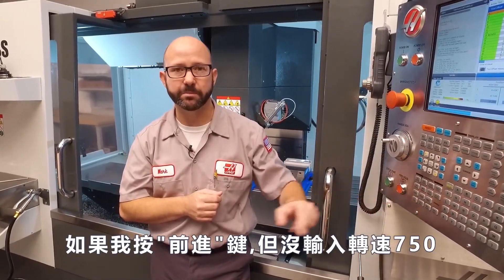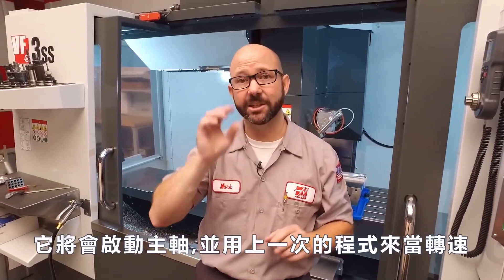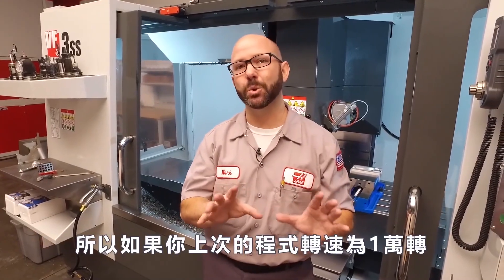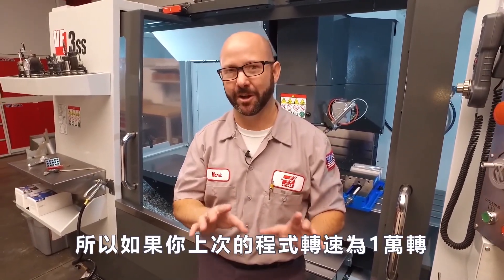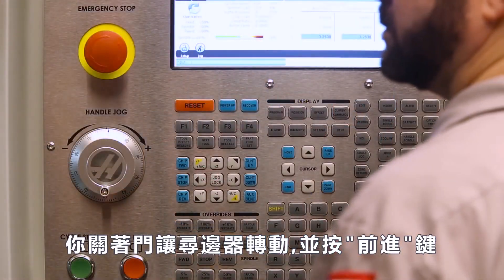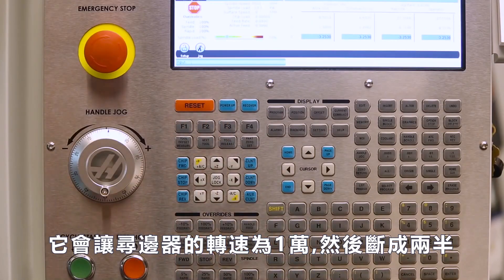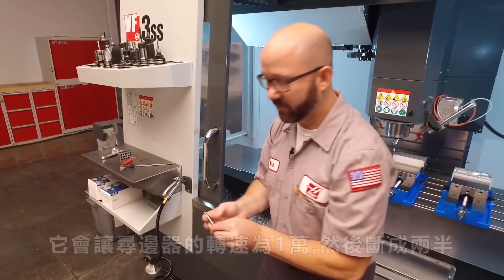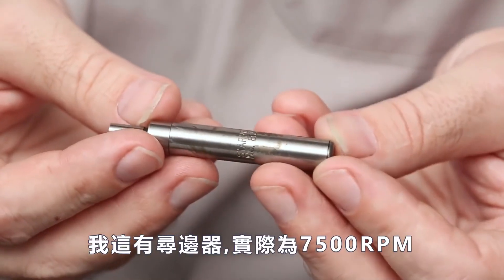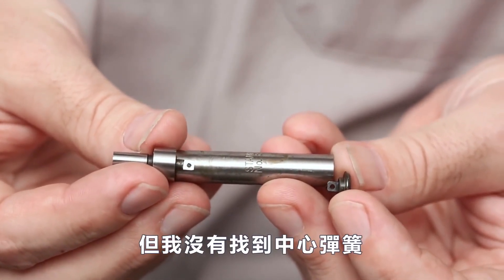If I hit the forward clockwise button without typing in 750 first, it's gonna start up that spindle at whatever RPM it was last running at. So if your tool had just been running at 10,000 RPMs and you load up an edge finder with the doors closed and press the forward clockwise button, it's gonna spin that edge finder at 10,000 RPMs and rip it in half. We've got an edge finder here that was actually pulled apart by running about 7,500 RPMs — and we found the pieces, but we did not find the center spring.